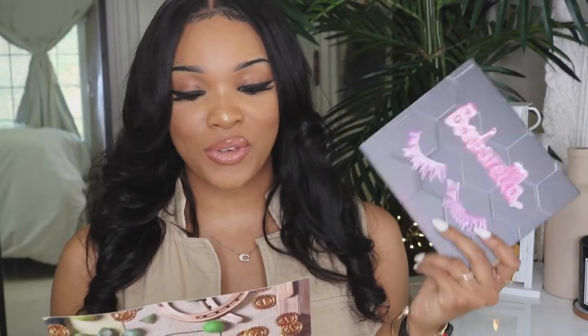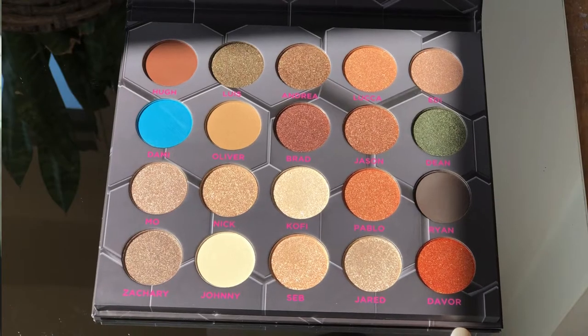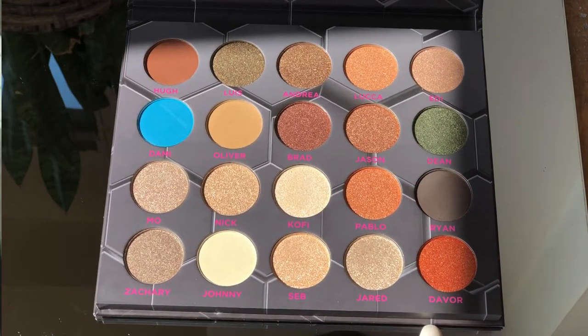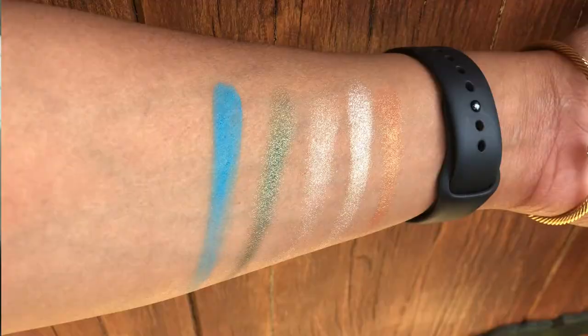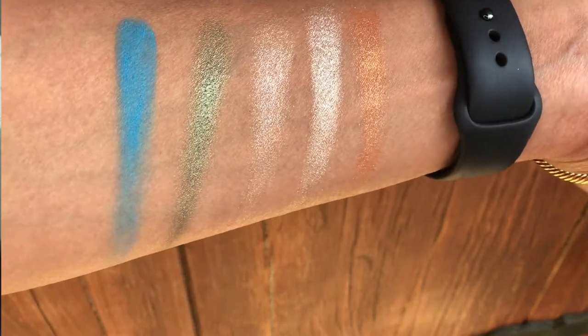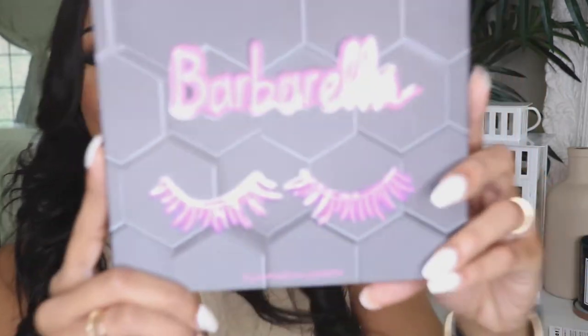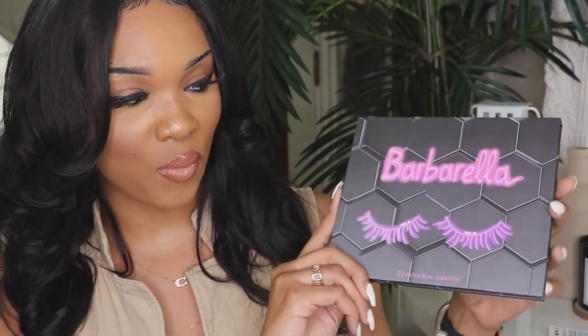The first item in the box is an eyeshadow palette by Be Beauty London — it's the Barbella eyeshadow palette. The description says meet the bold look of color with subtle shades that are straight up a blast of color. Jet milled pigments deliver intense, saturated, light-reflective shades with gorgeous textures plus long-lasting and non-creasing silky and velvety finish. This is what the packaging looks like — really cute purple eyelashes with bright bold pink lettering. Super cute. And once you open it up, you have these shades.